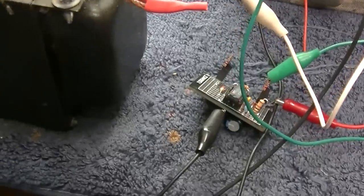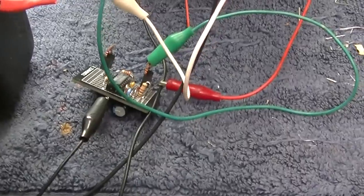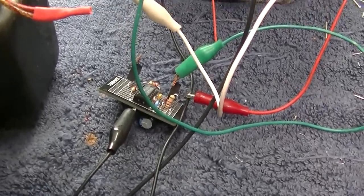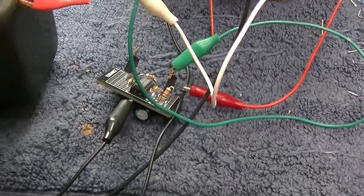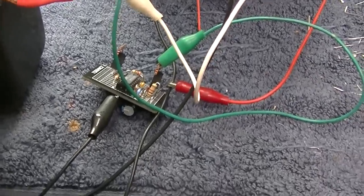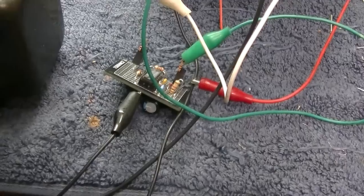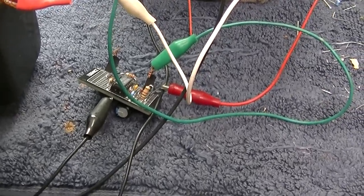I can hear the transformer buzzing - it sounds like about the right frequency. These don't run at 60 hertz - I originally thought that - they run about 100, which is in the window of efficiency. So now to put it in the radio and try to adjust the diodes to get the right B+ for the tubes at around 6 volts.